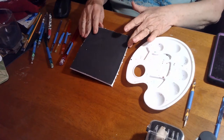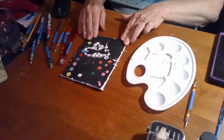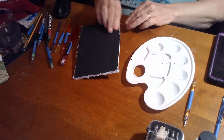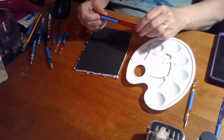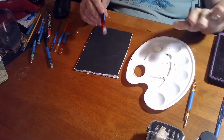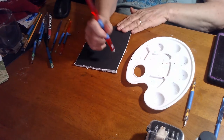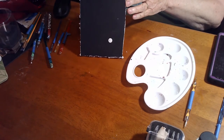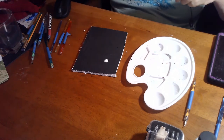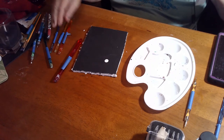Practice tip: get yourself a piece of cardboard — it doesn't matter if it's small or big — and paint it black. Take a large crochet hook, anything you've got. I'm doing them large so you can see a little better. Put your dot down — nice dot. Clean your tool.